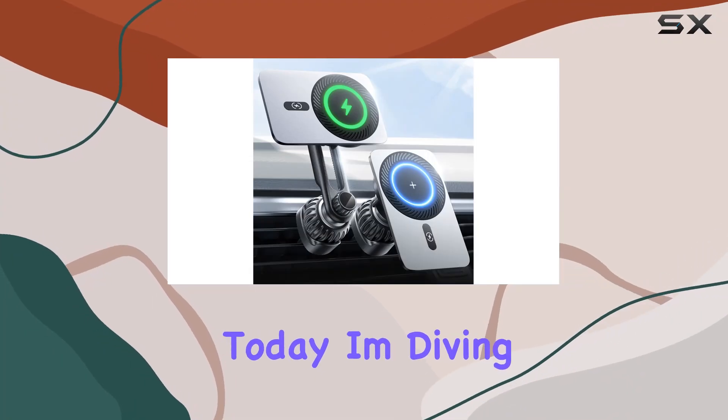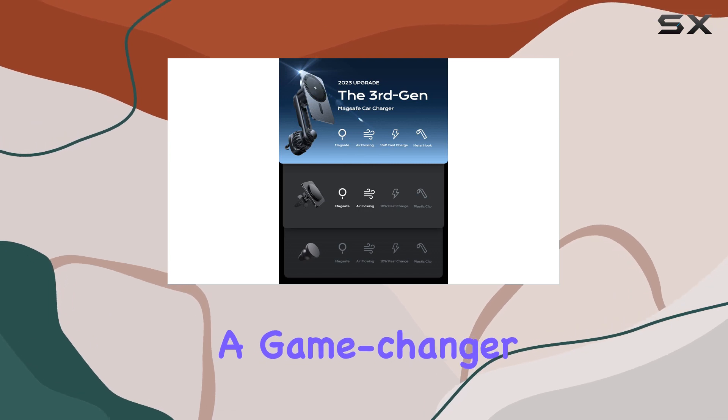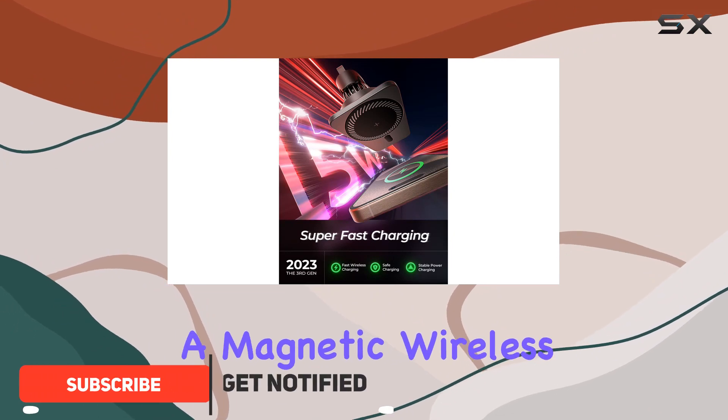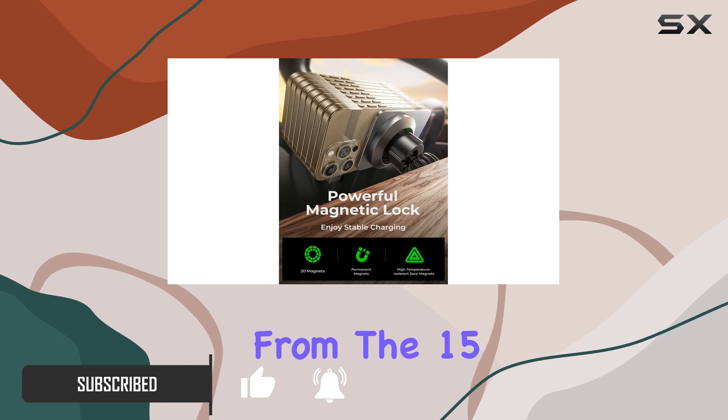Hey everyone, today I'm diving into the Leeson MagSafe car mount charger — a game changer for your driving experience. This charger isn't just about juicing up your phone on the go; it's a magnetic wireless powerhouse designed for the latest iPhone series, from the 15 to the 12.